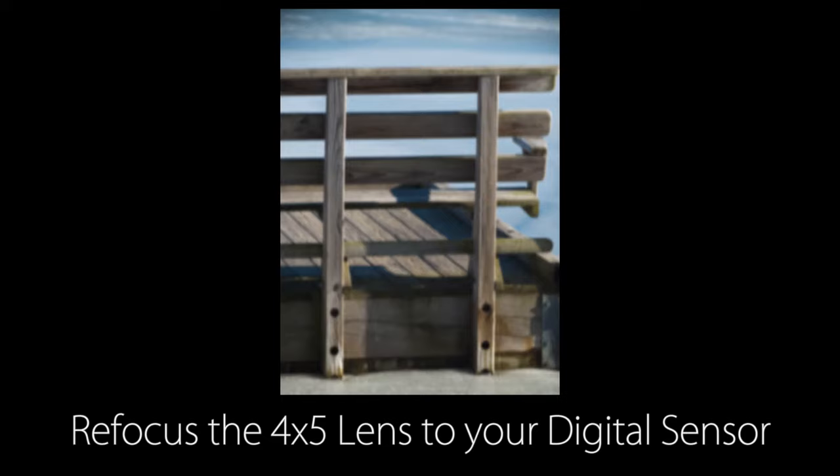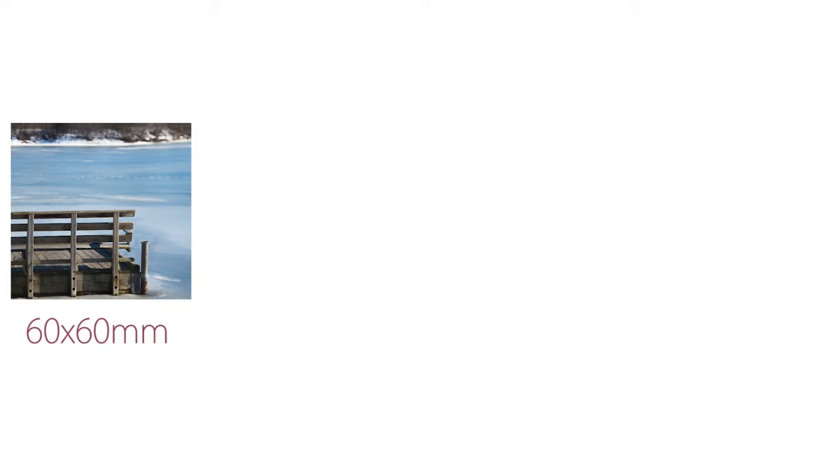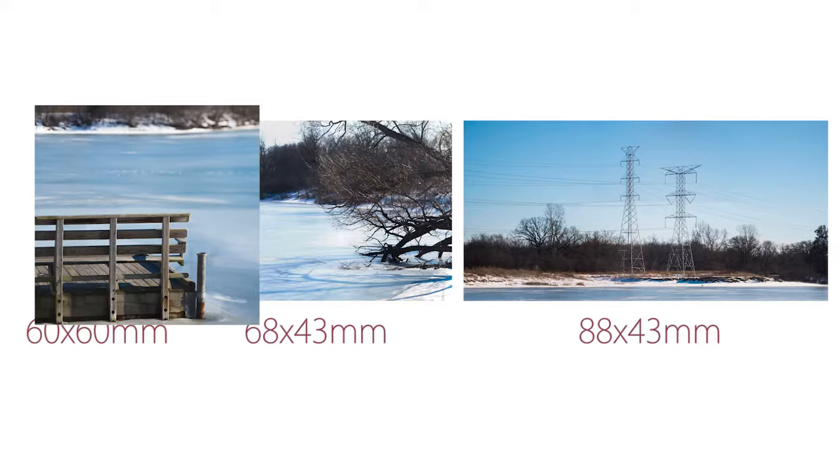Use your digital camera's viewfinder or live view to refocus. There are three kinds of stitched images you can capture with the Fotodiox 4x5 adapter: 60x60mm, 68x43mm, and 88x43mm.